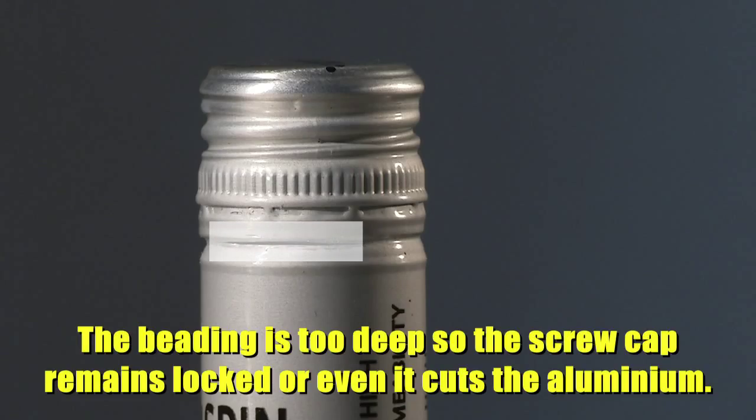The beading is too deep, so the screw cap remains locked or it even cuts.